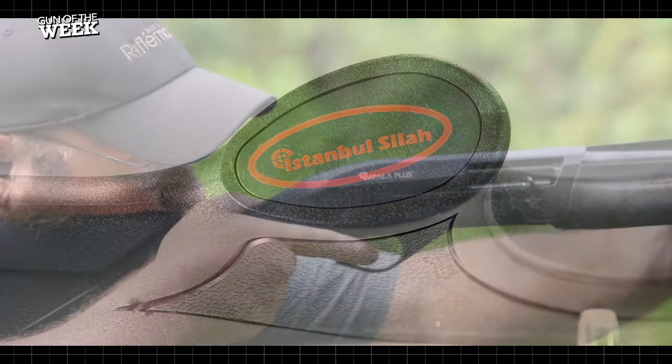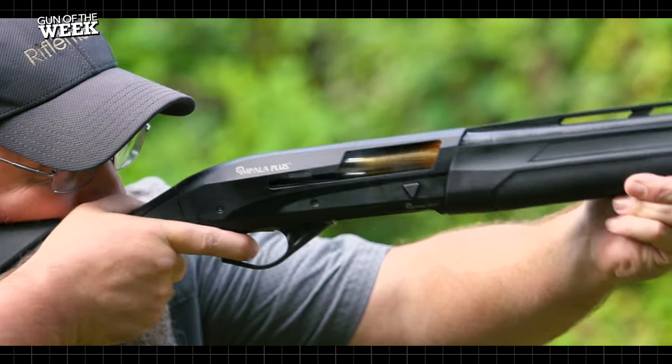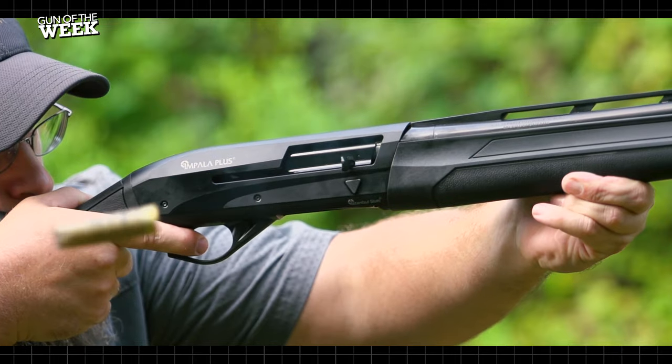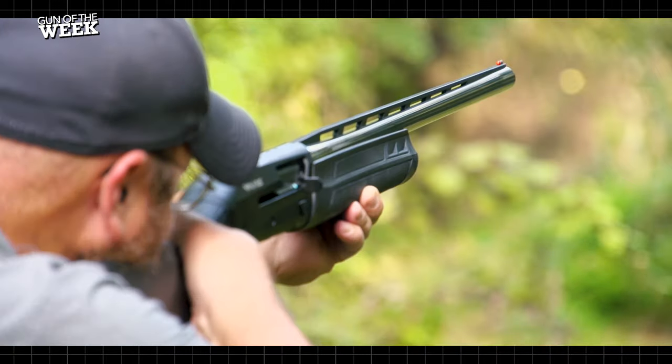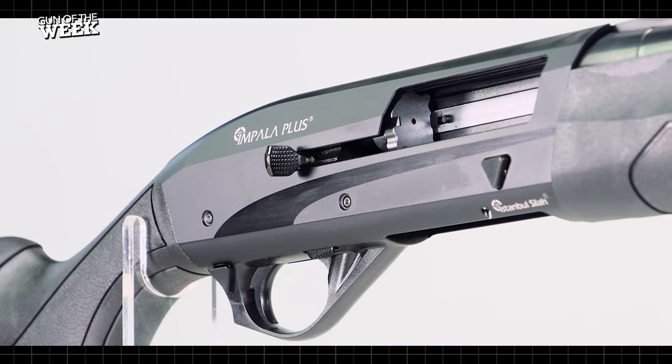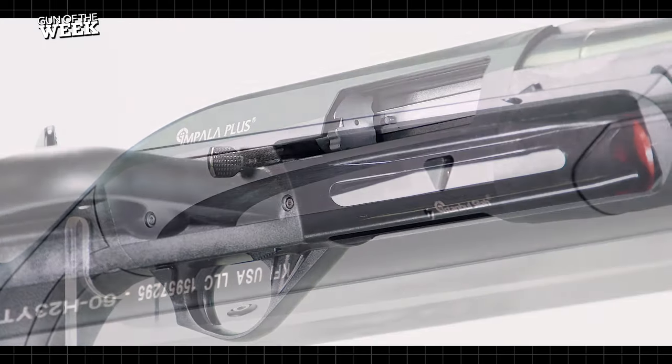This is a semi-automatic shotgun chambered for the ubiquitous and heavy-hitting 12-gauge shot shell. Not only is a 12-gauge shot shell hard-hitting, it is incredibly versatile too, which is part of the allure of the scattergun. And for many first-time gun owners, this shotgun tends to be a first stopping point due to its affordability and ease of use.